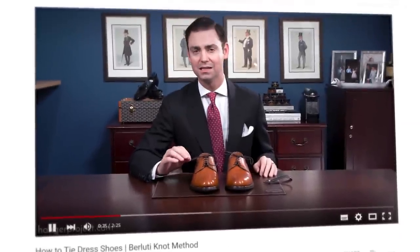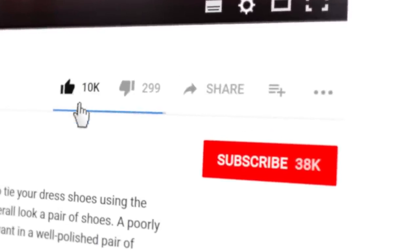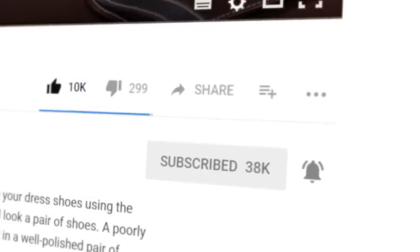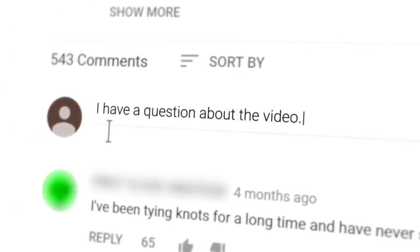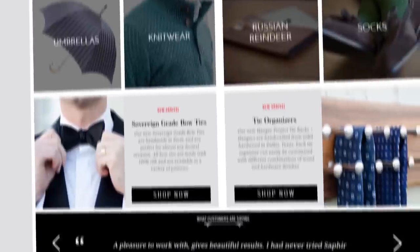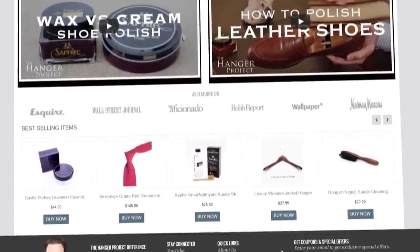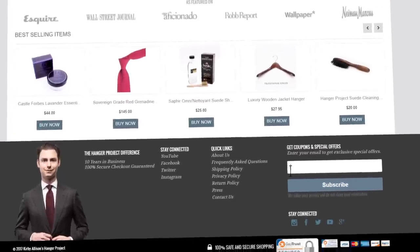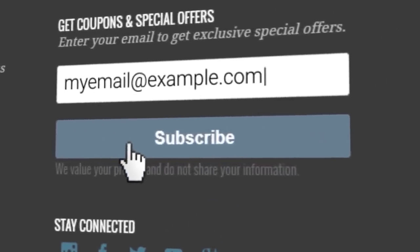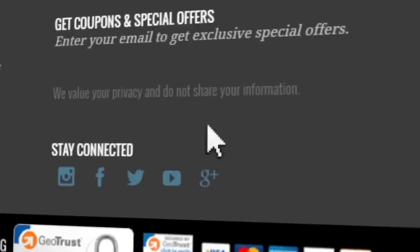If you enjoyed this video, give us a thumbs up and please subscribe to our channel and turn on your notifications by clicking the bell to the right of the subscribe button so you can learn whenever we release new videos. If you have any questions or comments please ask them in the comments section below. Please visit hangerproject.com, where we have the largest, most comprehensive collection of luxury garment care and shoe care accessories in the world, as well as many other incredible products for the well-dressed. Subscribe to our newsletter to receive notifications of new product launches, promotions, and a weekly digest of all the videos we publish on our YouTube channel. I'm Kirby Allison and we love helping the well-dressed take care of their wardrobes — thanks for joining me.